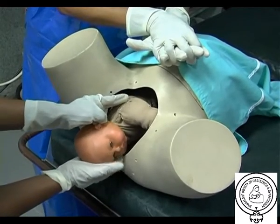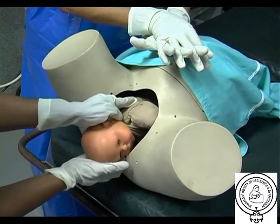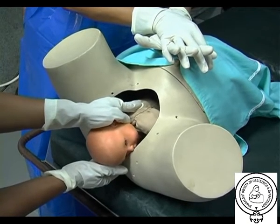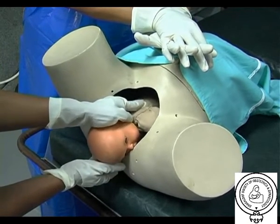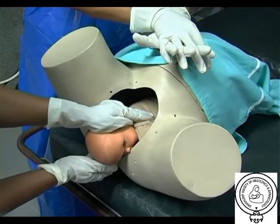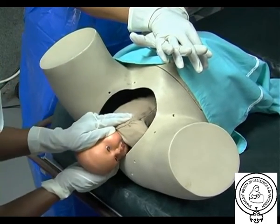The vaginal method is called the Rubin 2 manoeuvre and consists of inserting the fingers of one hand vaginally behind the posterior aspect of the anterior shoulder of the fetus and rotating the shoulder towards the fetal chest, thus adducting the fetal shoulders and reducing the shoulder diameter.